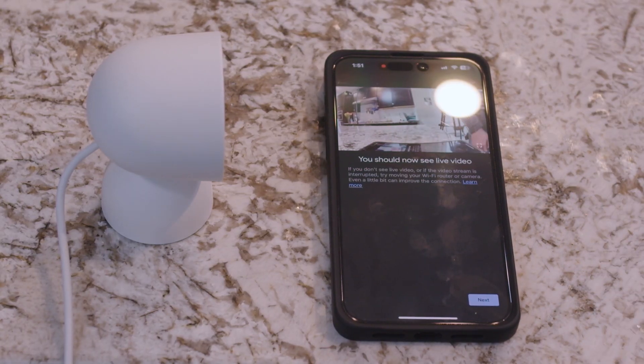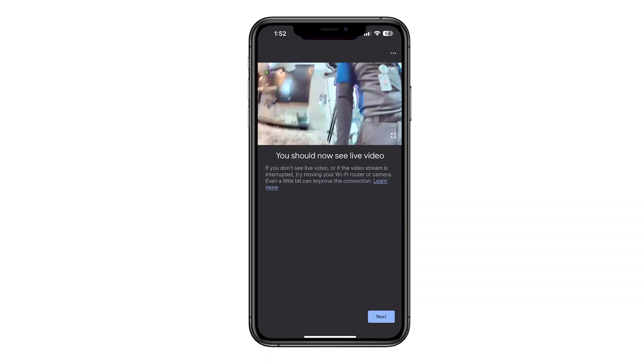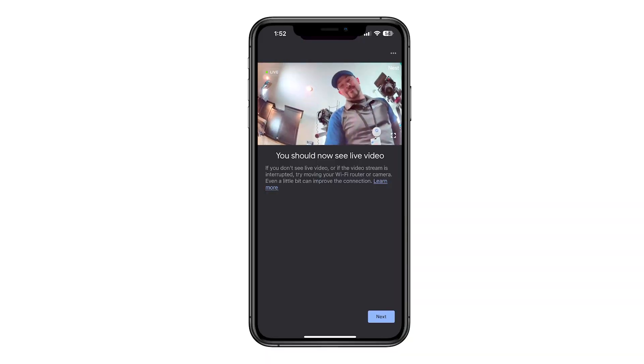Test it by placing the camera in the desired location and use the Home app to ensure you can see the video content streaming and the light on the camera device is green. Now you're ready to install the Nest Cam.